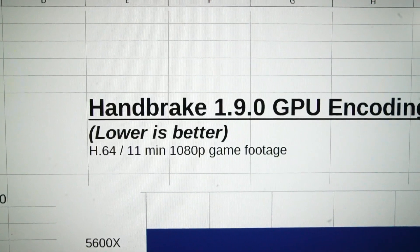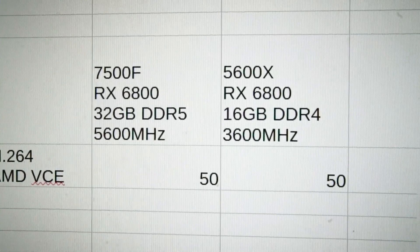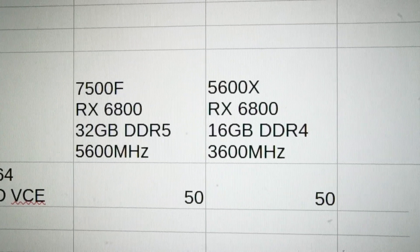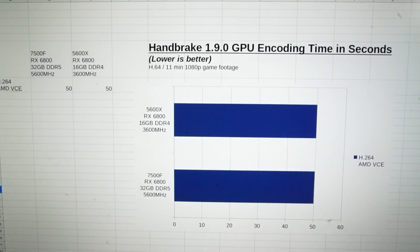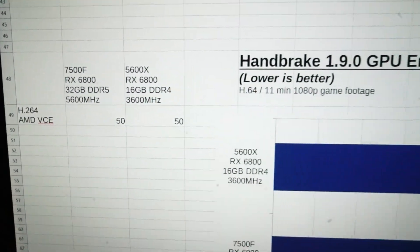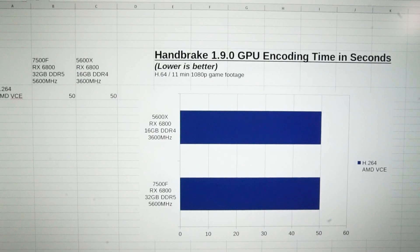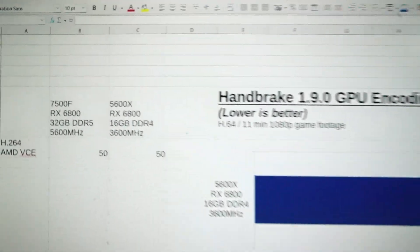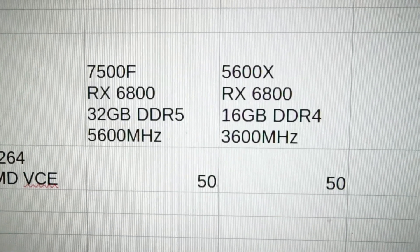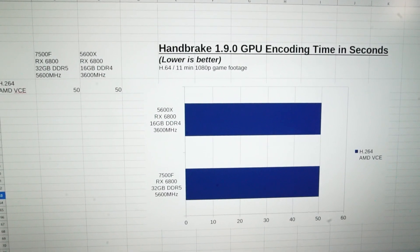Moving on to the Handbrake GPU encoding test with the same 11 minutes of 1080p game footage, I measured the last time I used an RX 6800 with a Ryzen 5 5600X and 16 gigabytes of DDR4 3600MHz RAM. Again, my results were exactly the same — both were 50 seconds. This is a very small sample set, so take this as it is. I think with longer video files, having DDR5 RAM and an AM5 CPU as opposed to DDR4 and AM4 would likely make a difference. Let me know in the comments if you're experiencing something different.